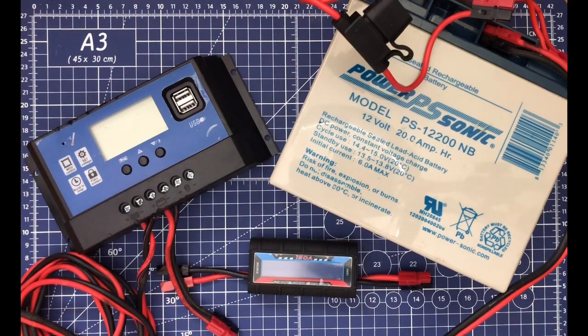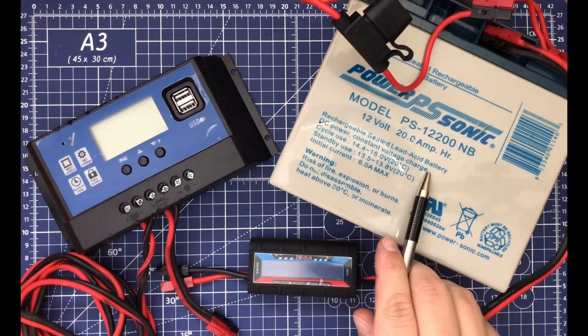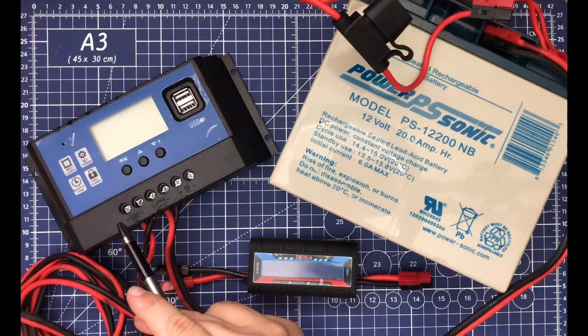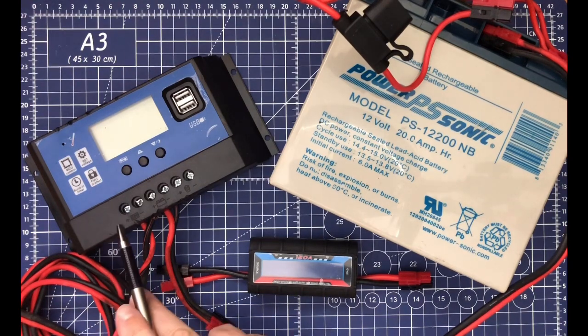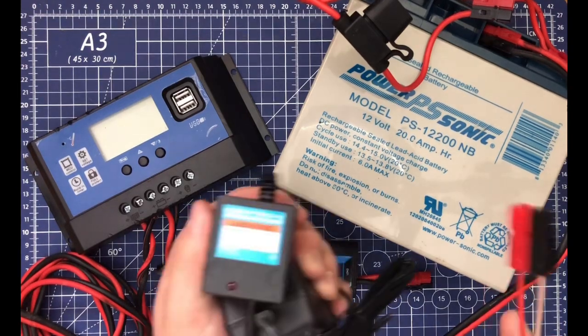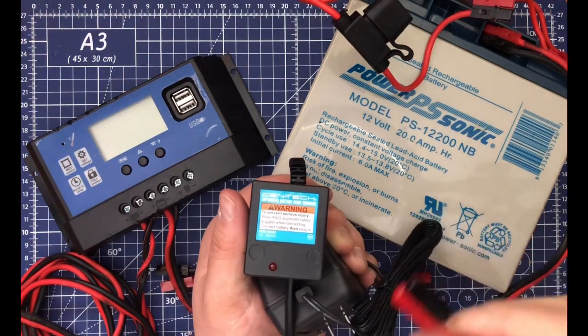The first setup starts with the core being our 12-volt 20 amp-hour sealed lead acid battery. We pair this with our solar controller, which is a 50-amp solar controller, and then we have a watt meter and analyzer which is 150 amps. This also gets powered off of a 100-watt solar panel, and when we're not using the solar aspect of it, we can use this float charger — a Centech float charger.